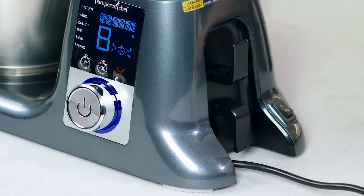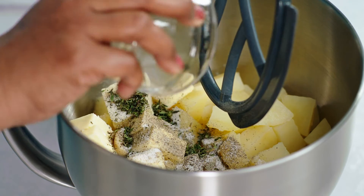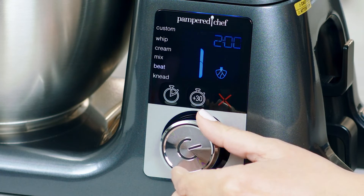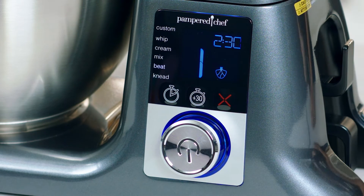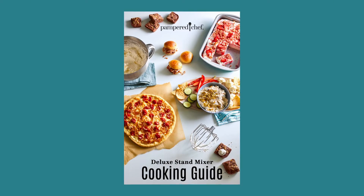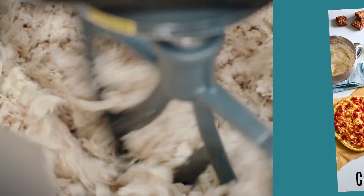Plug the stand mixer in and flip the switch to on. When you're ready to start mixing, add your ingredients and use the selector wheel to scroll and choose your preset and time, then press the wheel to start. The cooking guide has a few ways to get started quickly, like making whipped yogurt or a delicious dip.